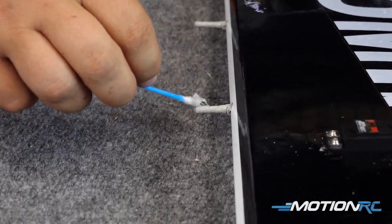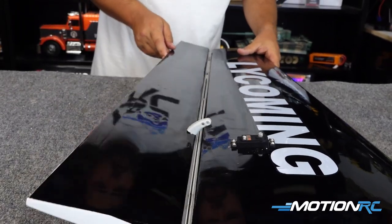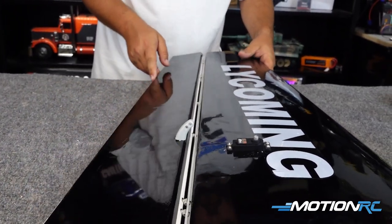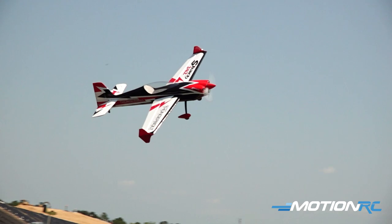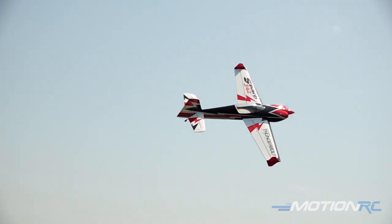It looks like it could be challenging, but if you'll just take your time, this is really not hard to do at all to get into these balsa planes. And then you get these big airplanes that open up all kinds of possibilities for different stuff here at Motion RC.